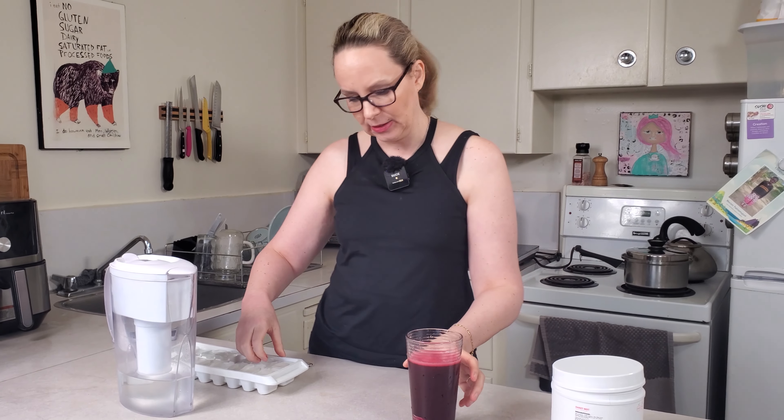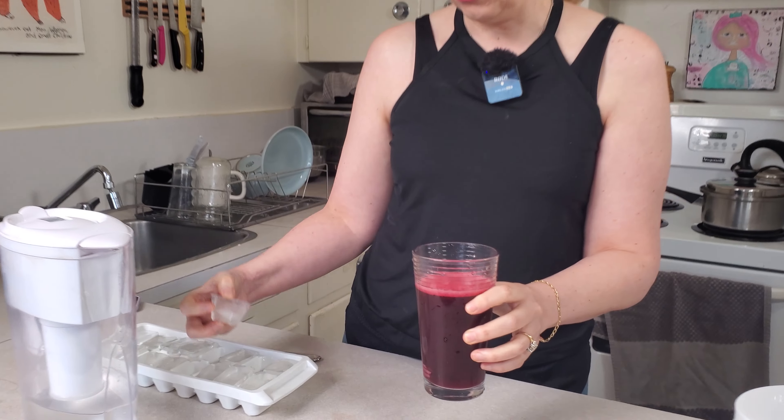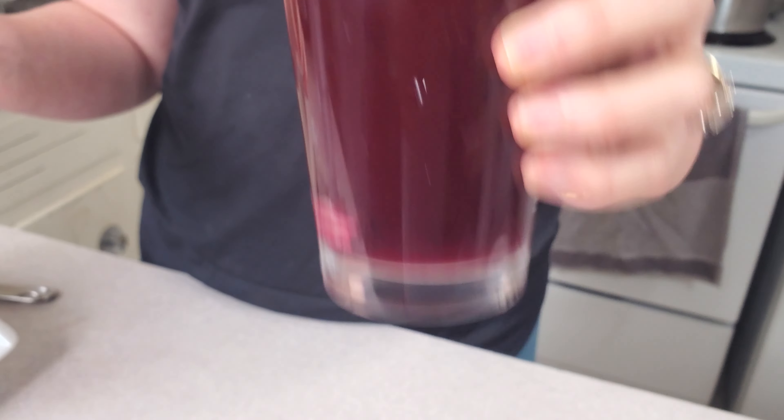This is also really good for exercising — it improves your blood flow, so you can take it with you to the gym. It tastes exactly like beet juice.